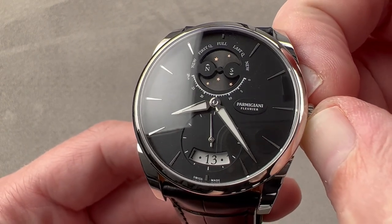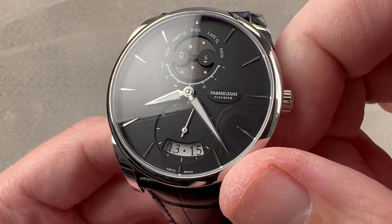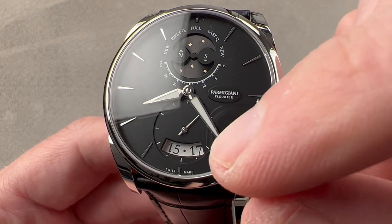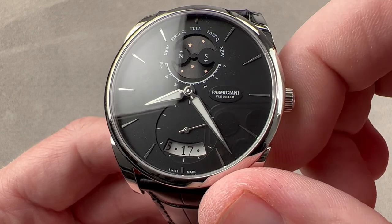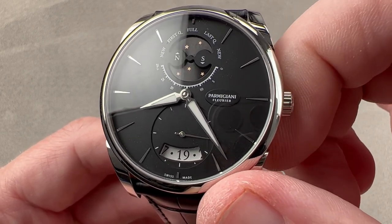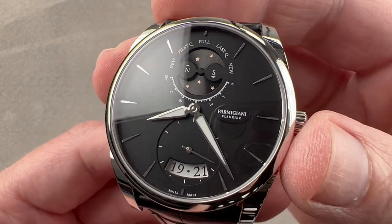We also have a little date, and the date — as with some Omegas and IWCs — is a multi-aperture. The aperture spans several days, so if the minute hand is blocking your view, you can see the succeeding and preceding date; even if the current date is blocked, you still know what the date is. There is a quick-set system and a hacking seconds function.